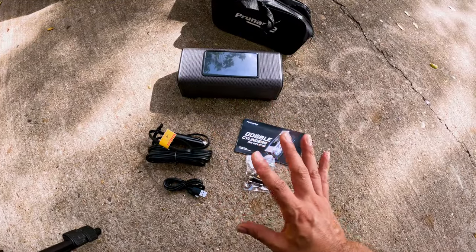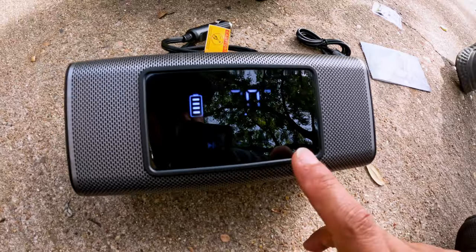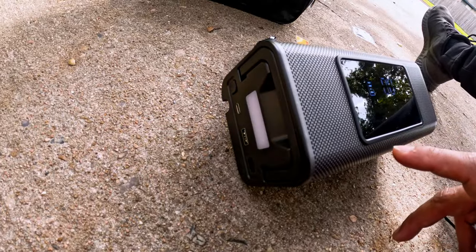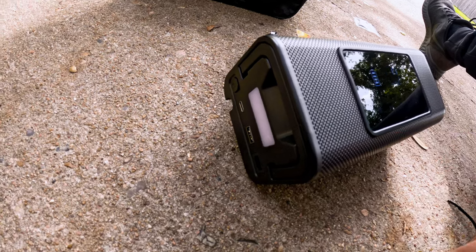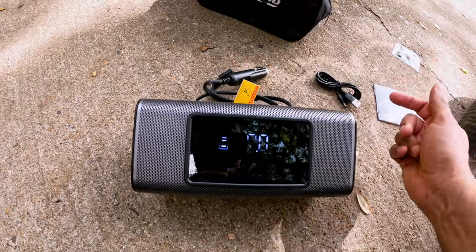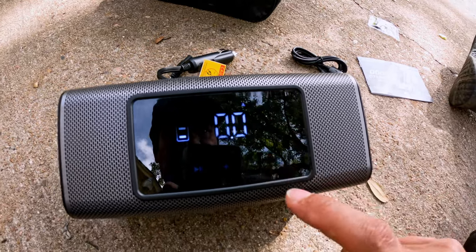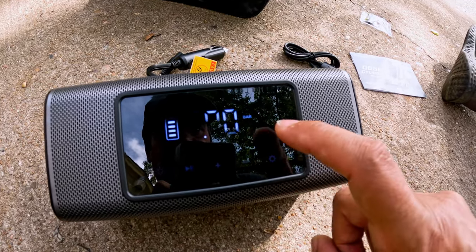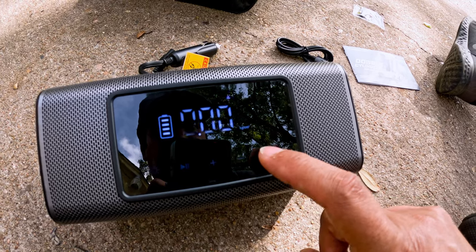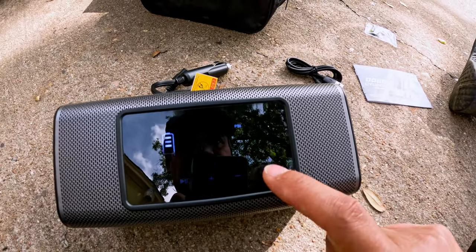This one has batteries — turn it on with one click. It has settings, minus, plus, play, and the light button. The light has modes: solid white, flashing red, and flashing white. If the battery is low you can charge it or use it via the car connection, but this one is fully charged. In the settings you can change the pressure unit by holding the button — PSI, BAR, KPA, and kilograms per square centimeter.